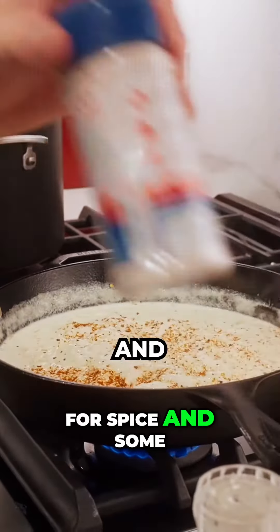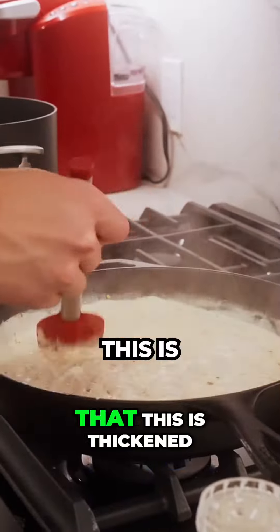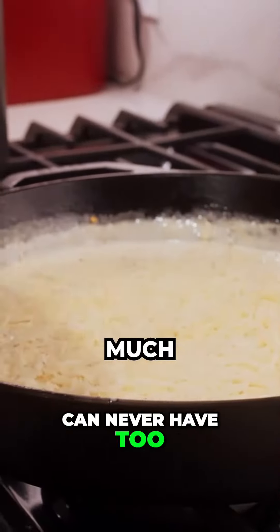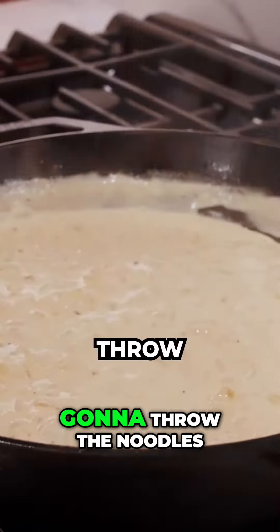Now that this has thickened up, I'm going to do about a half cup of grated parmesan cheese. You know you can never have too much cheese — that looks good. All right, I'm going to throw the noodles in.